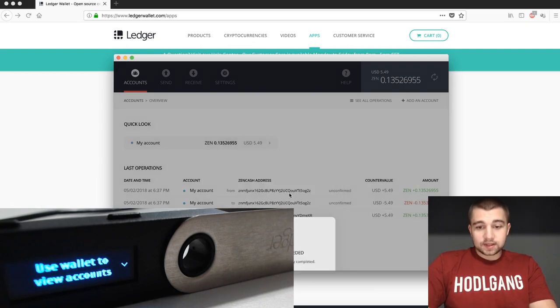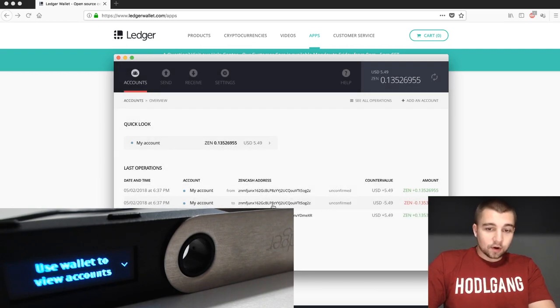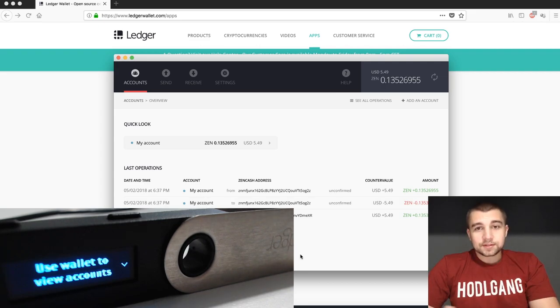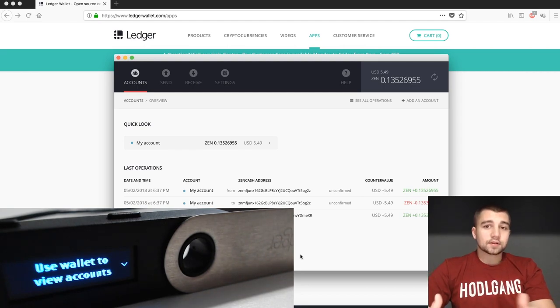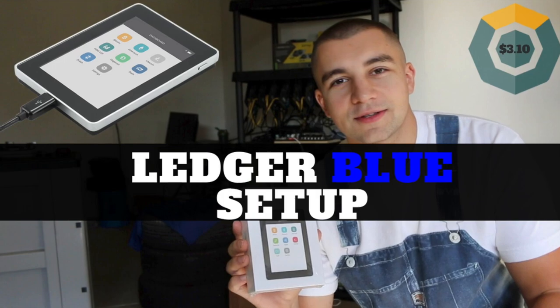Once you send, you'll quickly get the confirmation message — and you can see it's already sent, right back because we sent it to the same address. It's pretty simple to actually use this wallet, which is one of the reasons why it is the best cryptocurrency hardware wallet. For other coins, the process is the exact same for all of them, except Ethereum and Ripple — refer to the Ledger Blue video for those.